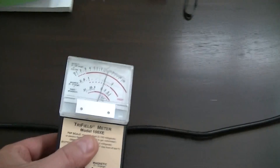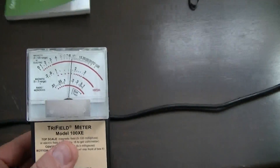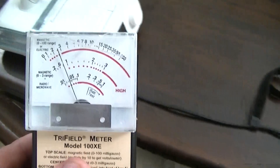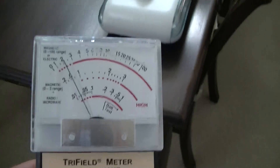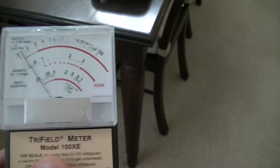Continuing down the cable, the cable is giving off an electric field — about two feet of electric field coming off it. Here's our device, and we're off the scale of the device. Backing off, at about three feet away we lose the electric field.